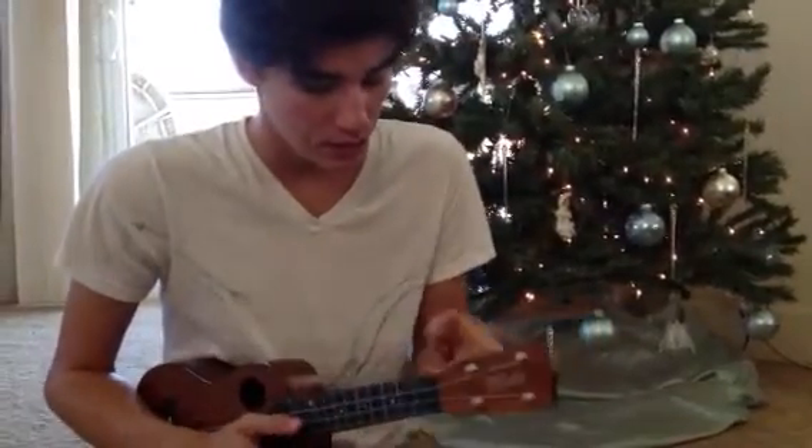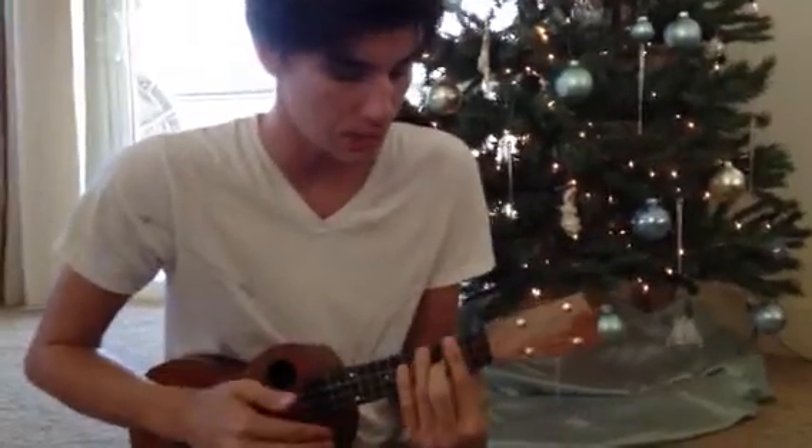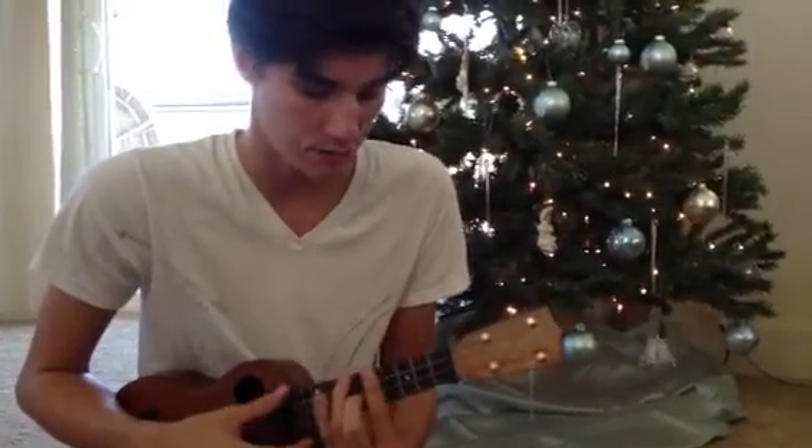To practice that, just keep your thumb down, think about pulling your wrist towards the ground but keeping the ukulele neck where it is. And you're going to move your thumb behind your pointer finger every time you change. So those are the two big things — have fun practicing.